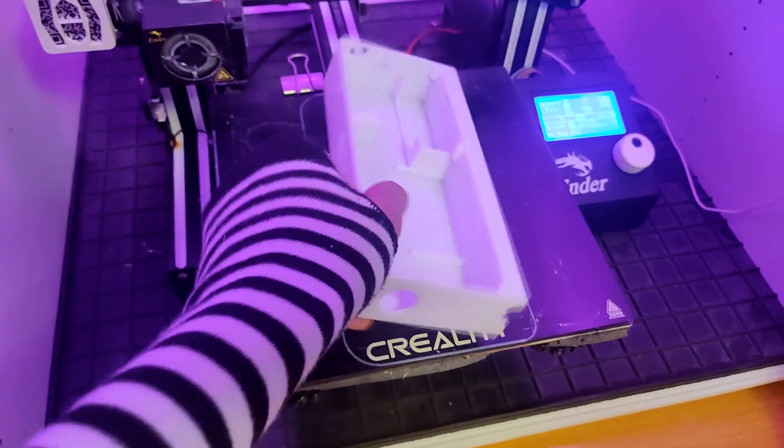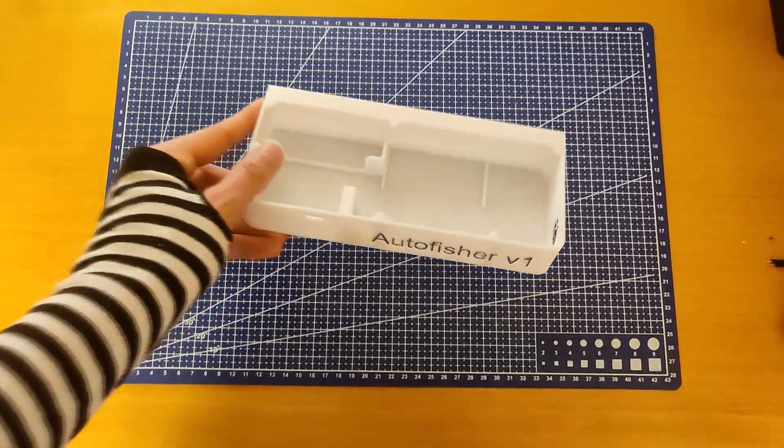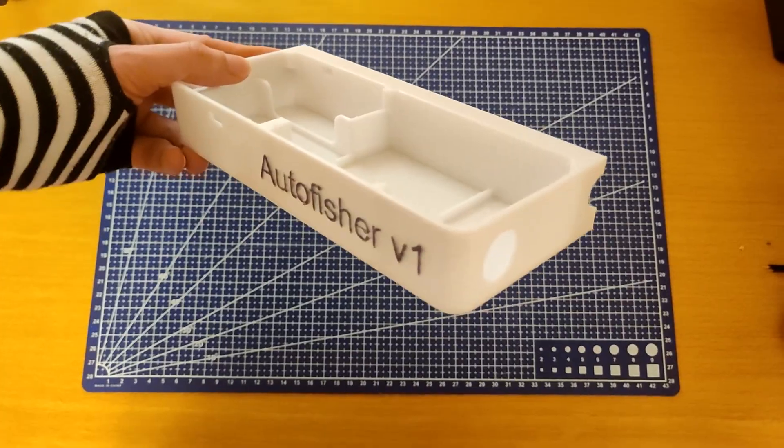I first 3D printed the case, after which I painted the text black with a marker.